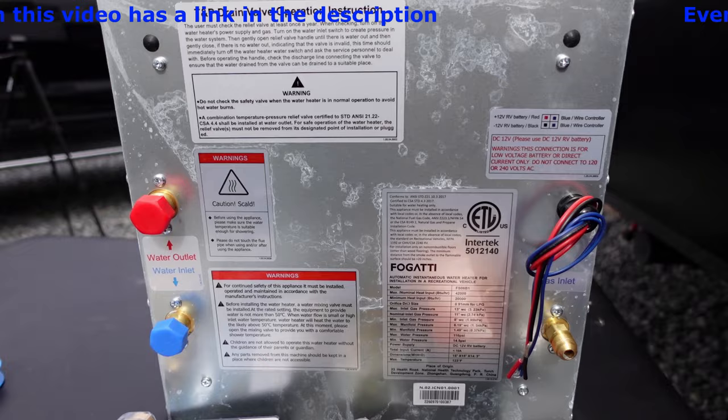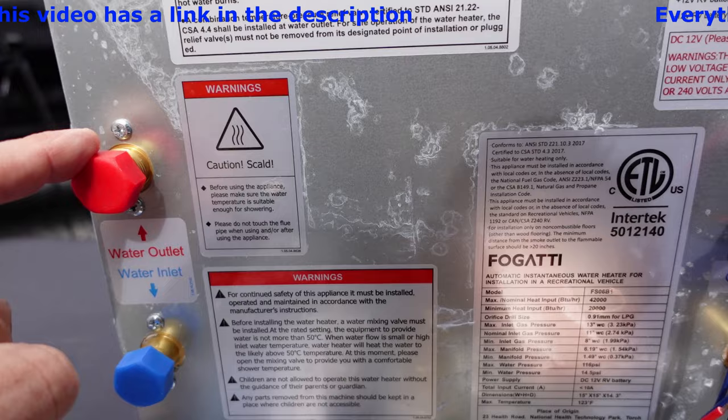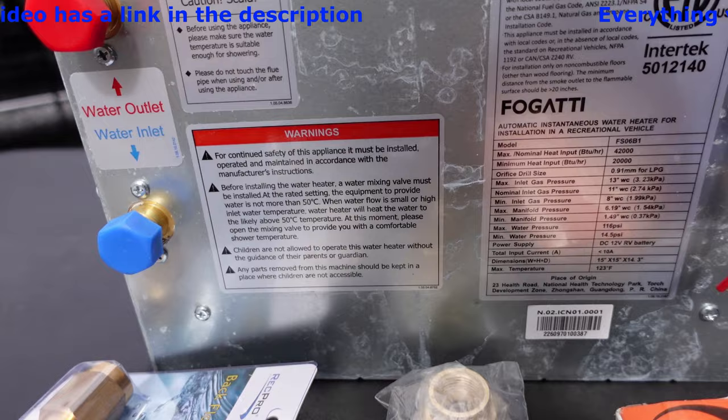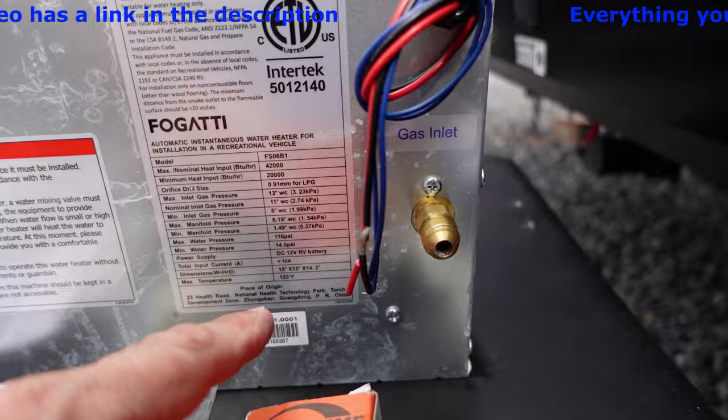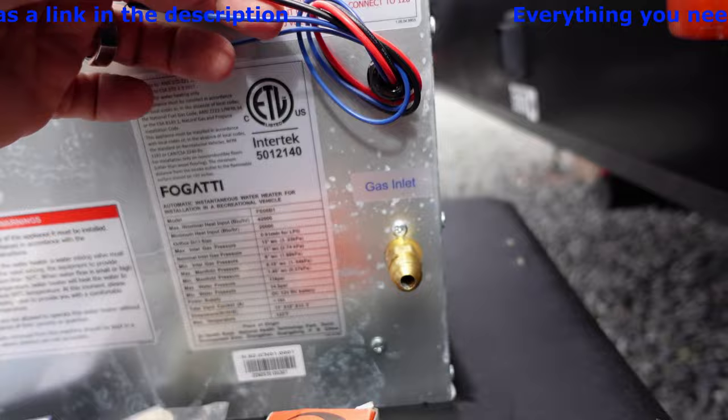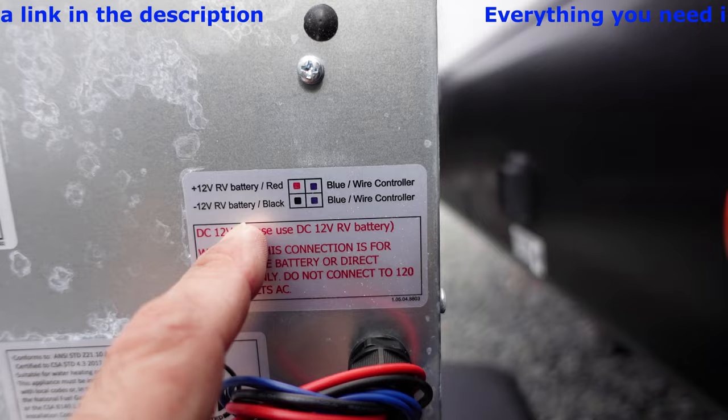You have your hot water outlet — this is where your hot water will come out to go into your RV. You have your water inlet — this is where water will come from your freshwater tank or water source to go inside the water heater. Looking down here, this is where your propane or LP is going to be connected. And then these are your 12-volt wires — one is for your 12-volt power and the other is for your remote wire controller, which is your temperature gauge and everything.